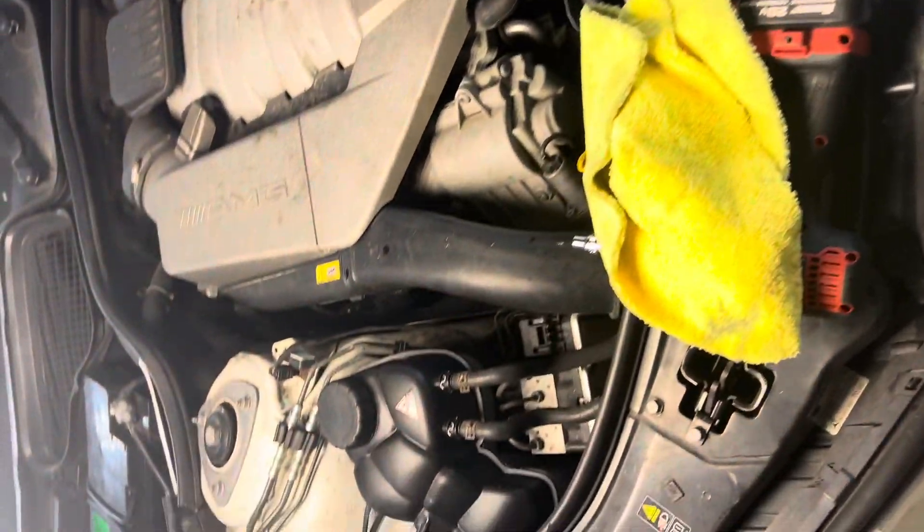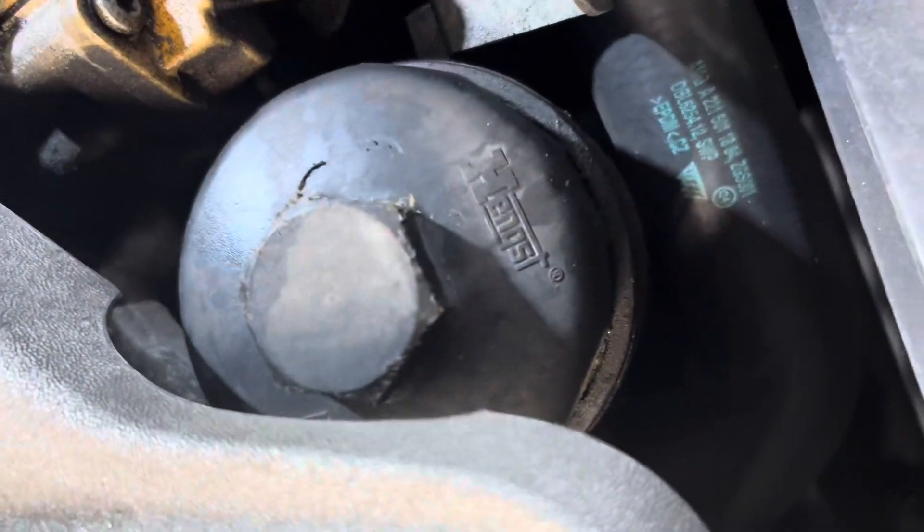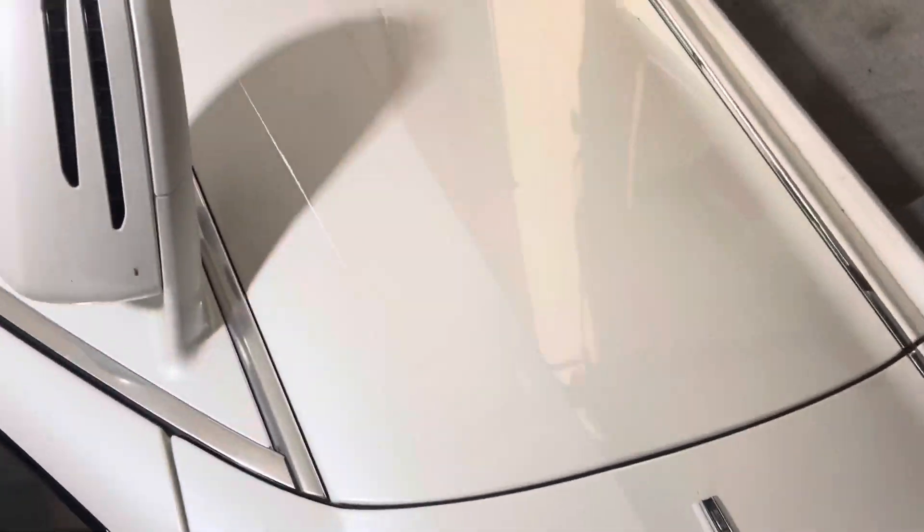New reservoir, new battery, just did a fresh oil filter, doing an oil change right now. She's going on up from there. I'm ready to take this thing on that first drive, man, I'm telling you.